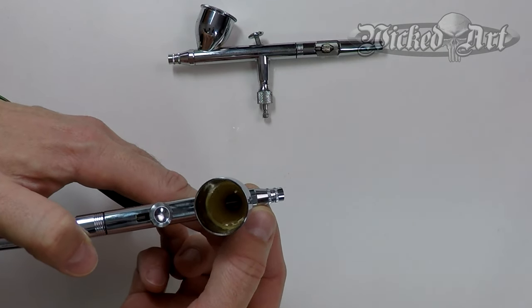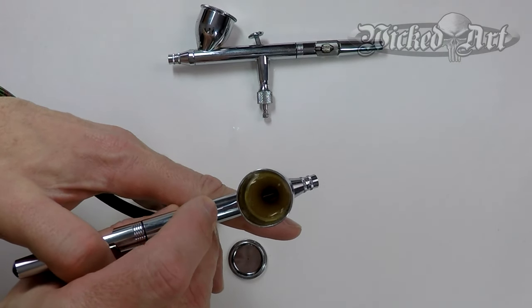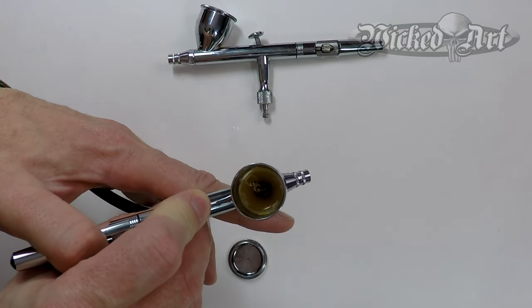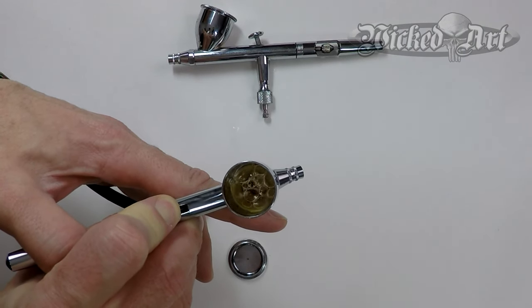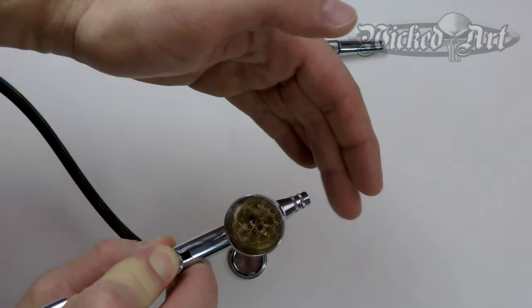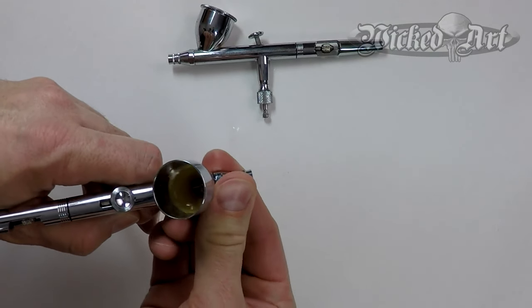If I loosen up the head cap just a little bit more, we get more bubbles in the airbrush cup, and if I pull back on the trigger, nothing but bubbles with no water coming out — that's just a loose head cap. Obviously those results were pretty exaggerated; I had the head cap pretty loose to get those results. But that gives you an idea of what to look for if you start to see any of those issues creeping up in one of your airbrushes.